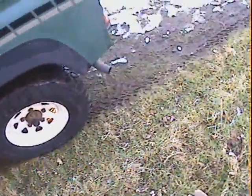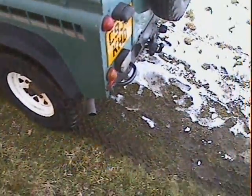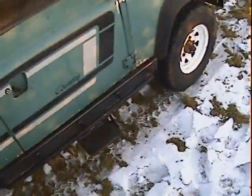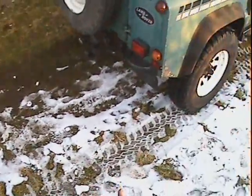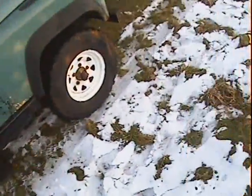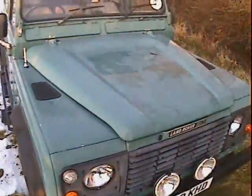There's a nice set of rock sliders on the side. Being county spec, it's full cloth inside with four folding rear seats in the back — that's it specification-wise. It's obviously got a tow bar on the back with twin electrics, a spare wheel, and a side step for the driver.